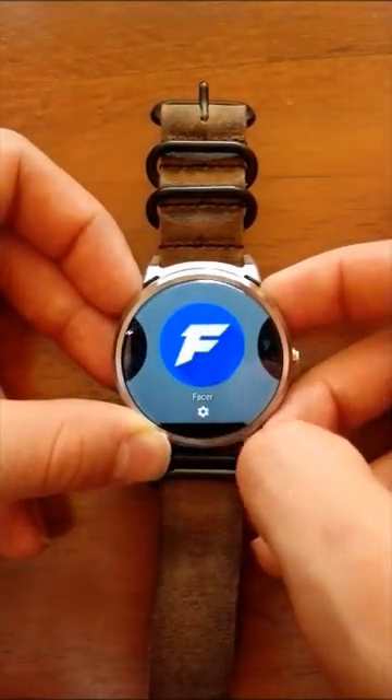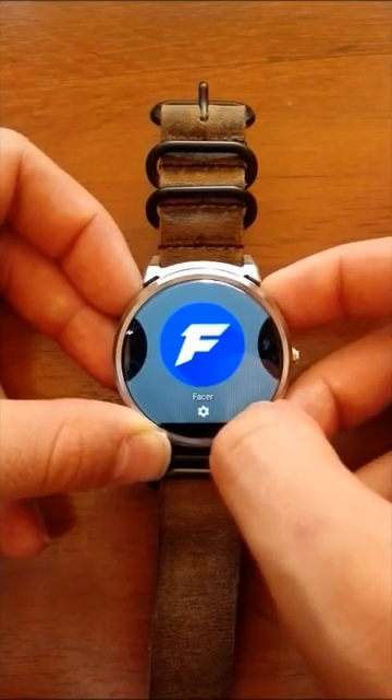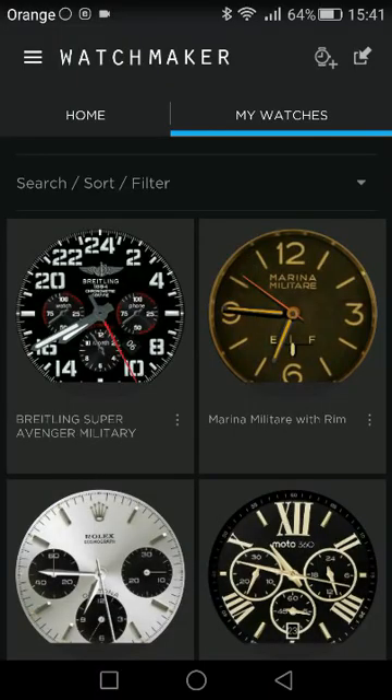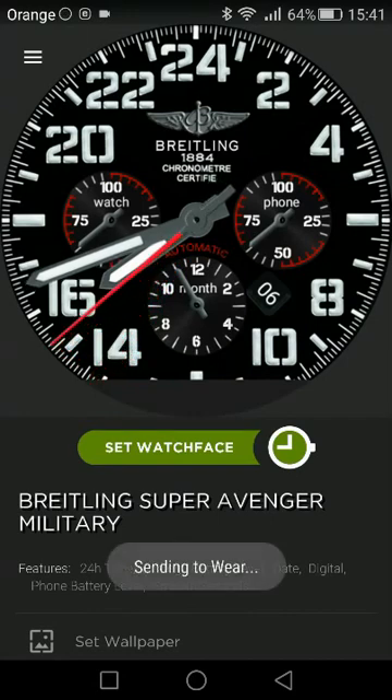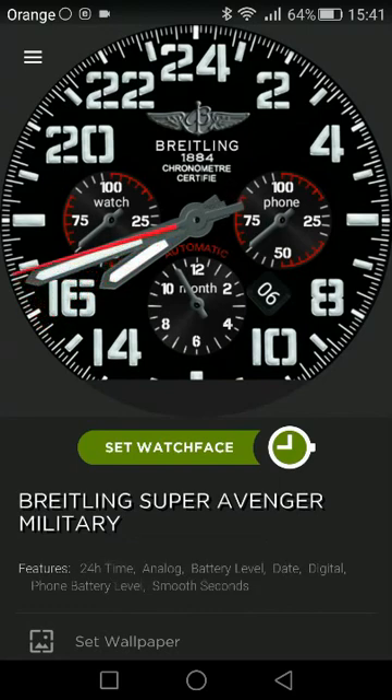Facer works on the same principle. Now you want to set up your downloaded watch face, so go back to your Watch Maker app. In the My Watches folder, click the one you downloaded and then hit Set Watch Face. Now it's sending to your Android Wear device. After it loads up, your watch face is ready to be used on your smartwatch — the default Watch Maker watch face is going to change to the one you want.